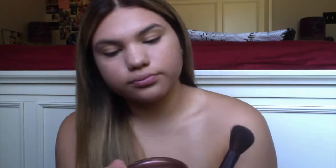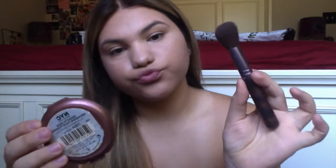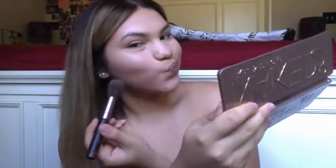After that, I take my NYC Bronzer — it's just a matte bronzer — and I just contour and add some warmth onto my face.